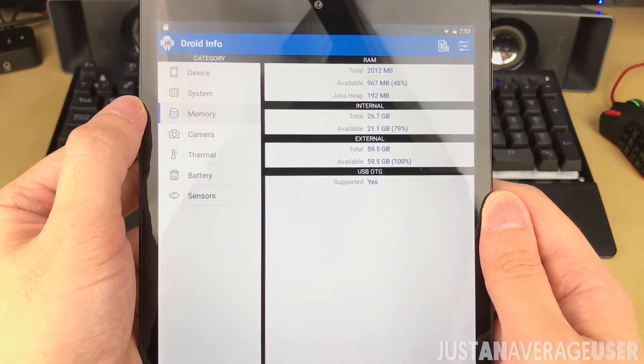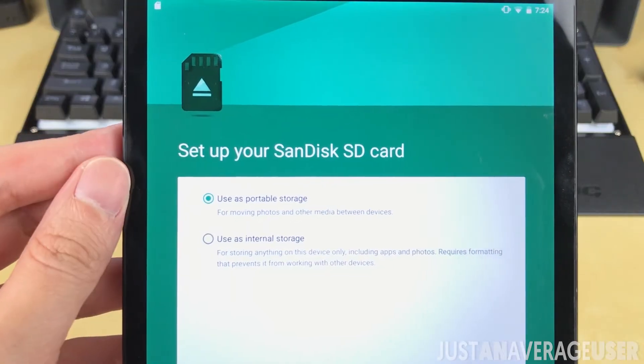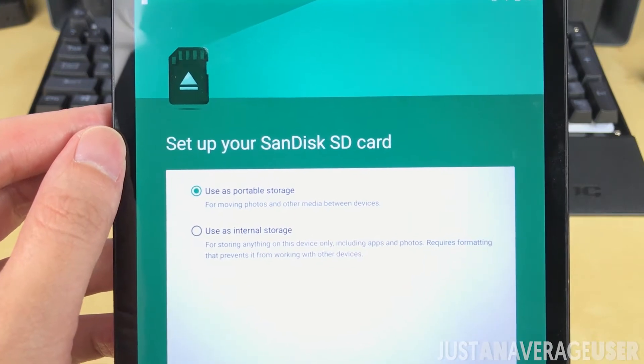It comes with 32GB storage and 2GB of RAM. It also has a microSD card slot supporting up to 32GB of extra storage. Good news is that it can be formatted as part of the internal storage.